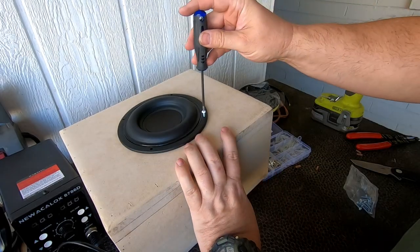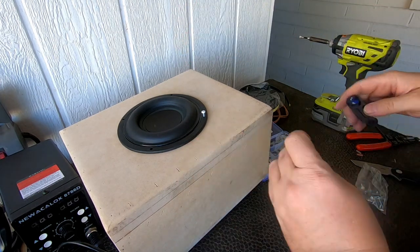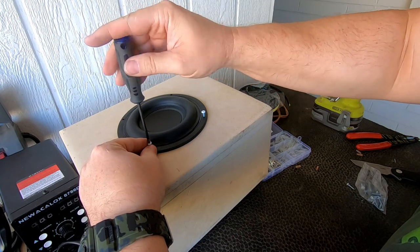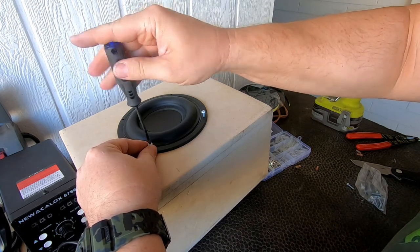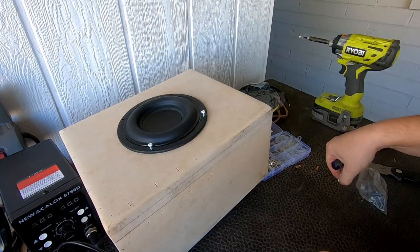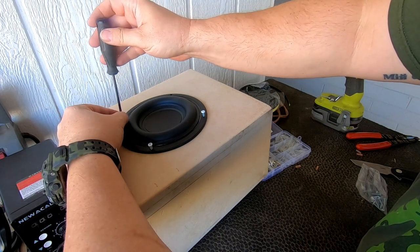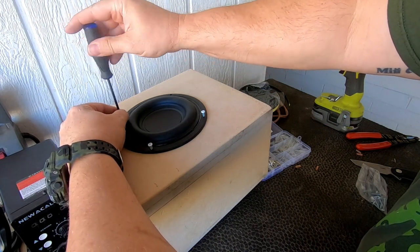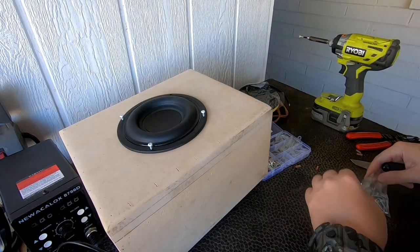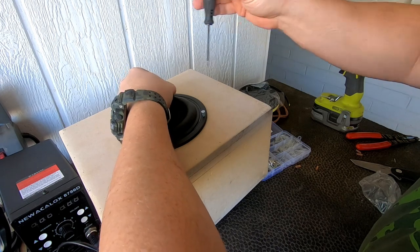I had to move it there so I'm going to start these screws by hand. Probably shouldn't use power tools anywhere around the speaker — I made that mistake once. It punctured a surround on a speaker. Not the end of the world, but why do it if you can avoid it?